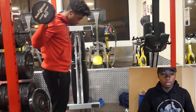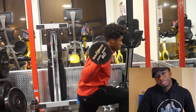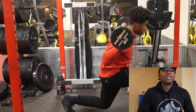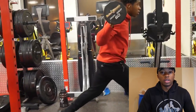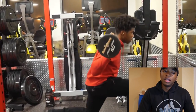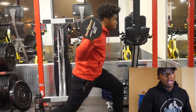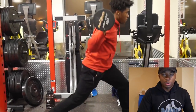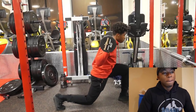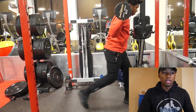I'm 6'3", so for me to be able to touch rim or almost dunk, that was a big accomplishment — I just felt tall for once, even though I am tall. So I always used to train legs three times a week with all explosive work.